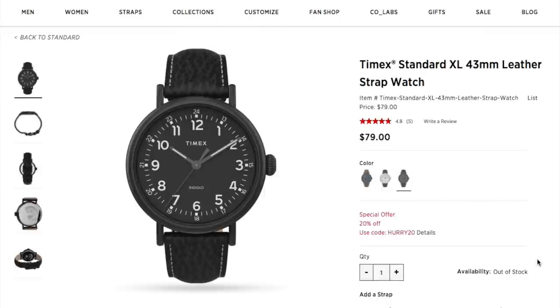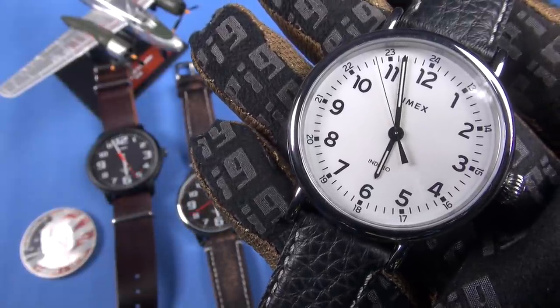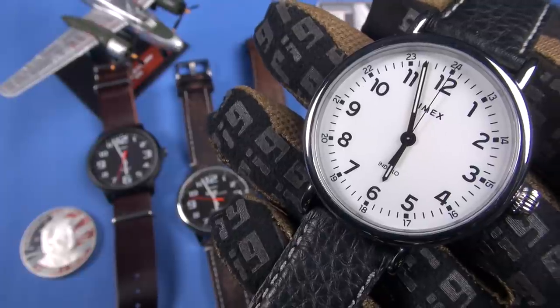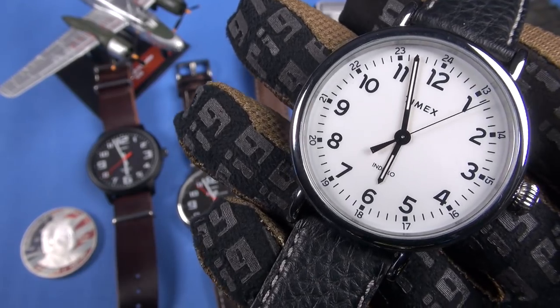I bought these ones direct from the Timex website on their Black Friday sale — yeah, so it was like 20% off. Just go to Timex.com and watch for the sales. They have 20% sales there all the time. It makes it really affordable. So we'll consider these to be about a $50 watch, maybe a little bit more depending on which variation you get.